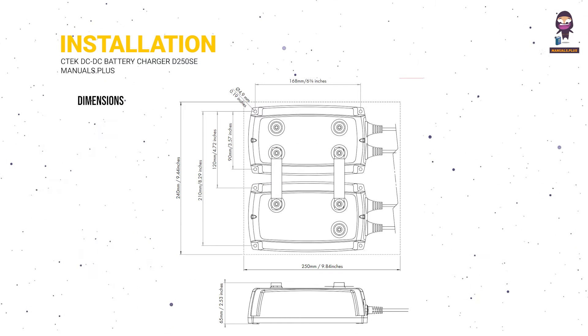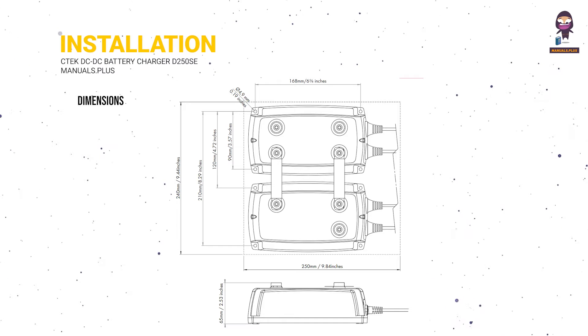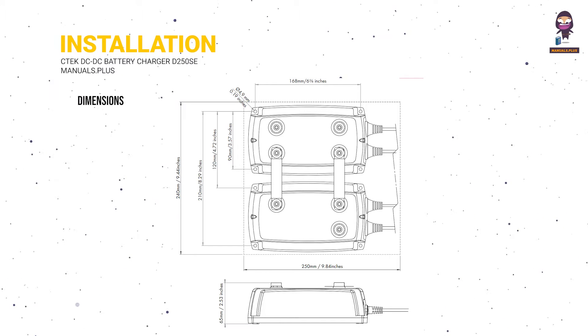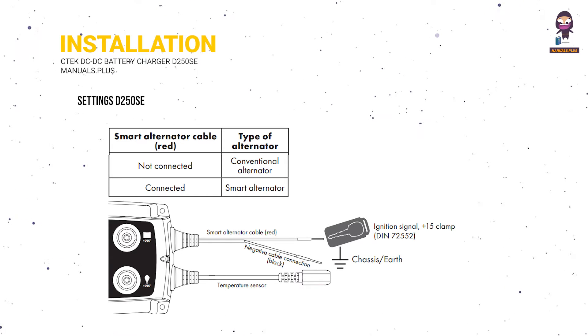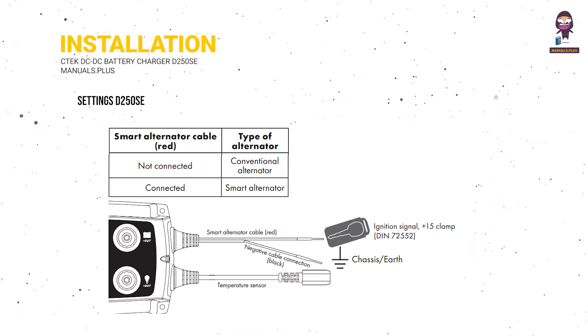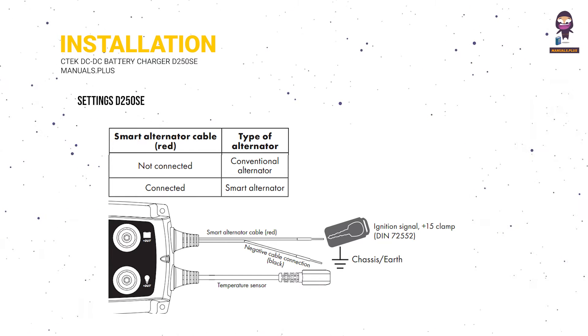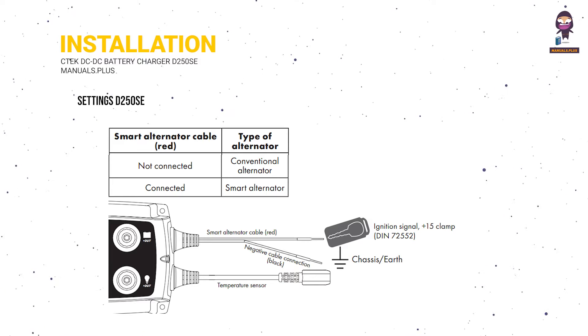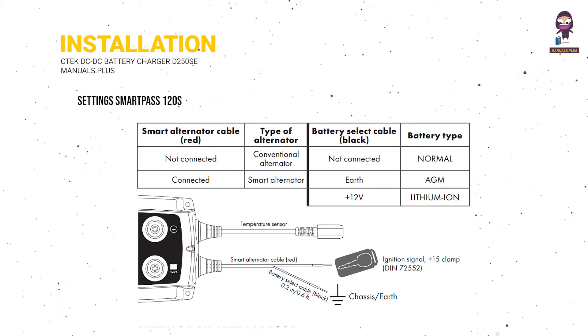Dimensions. Settings for the D250SE. Settings for the SmartPass 120S.